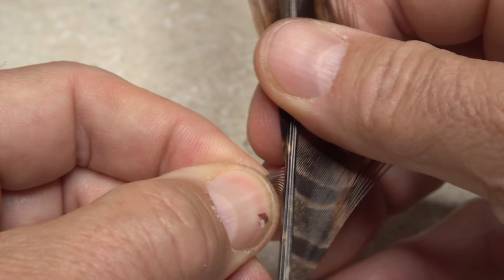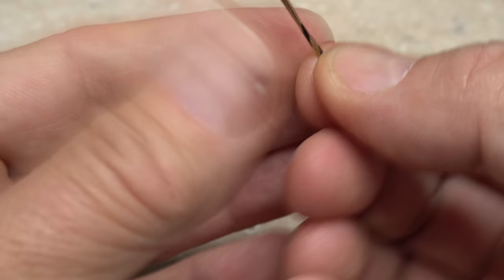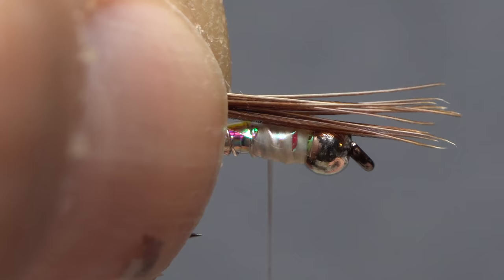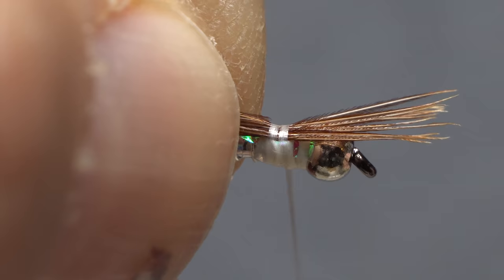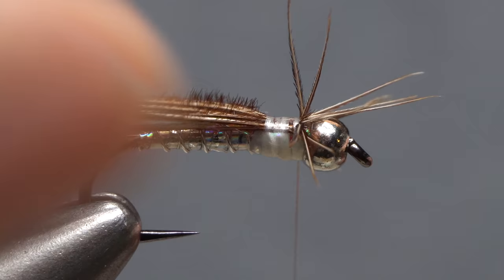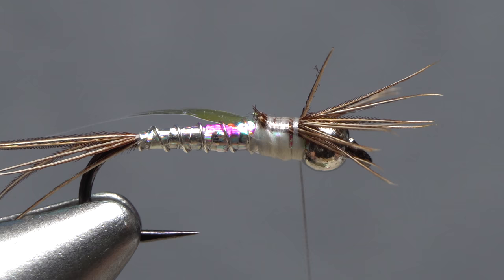For the fly's legs, pull down eight to ten pheasant tail fibers perpendicular to the stem and strip them free — doing your best to keep the tips aligned. Here too it's a good idea to snip off the curlies. Get hold of the tips with your left hand, then place them on top of the hook shank so they extend about two bead lengths past the front edge of the bead. Take wraps of tying thread to secure them there, doing your best to separate the fibers equally on either side of the hook. With the tips separated, lift up the butt ends of the pheasant tail fibers and snip them off close.